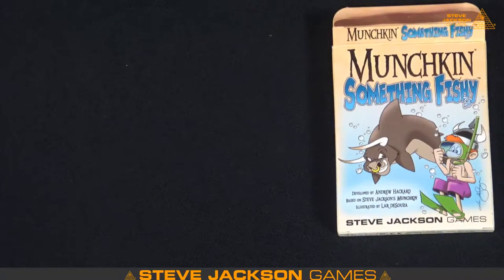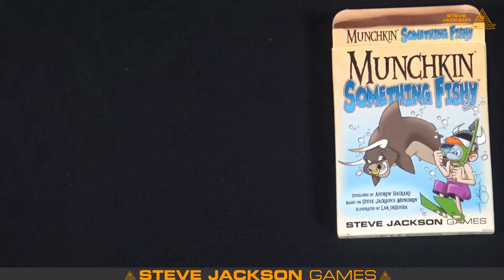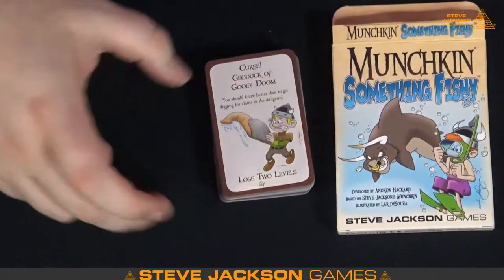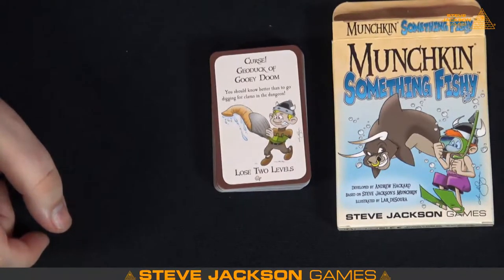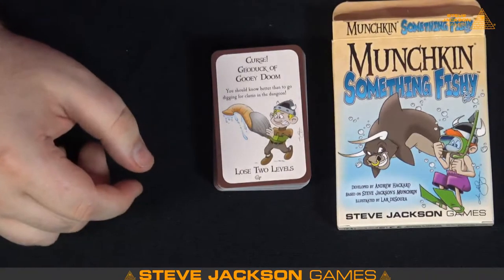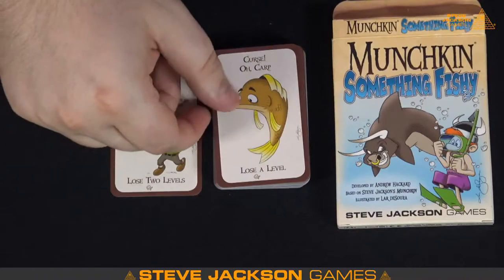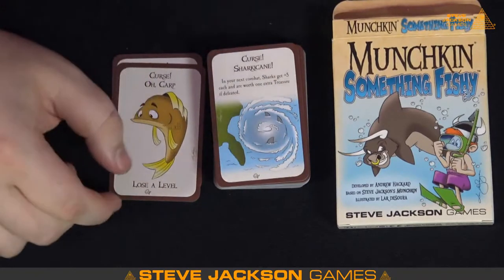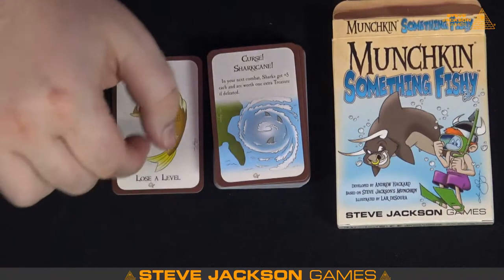These expansions usually have more doors than treasures — you usually want more monsters and stuff. Let's go through the doors first, then we'll go through the treasures. We've got a curse — the Geoduck, I think it's called, or Gooey Duck. It's a lose-two-levels curse. Ocarp — lose a level. As you can tell, we're going to get a lot of fish puns, folks. Strap in. Sharkacane — it's not a Sharknado, it's a Sharkacane. Another curse: in your next combat, sharks get plus five.